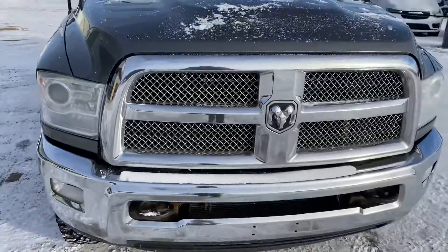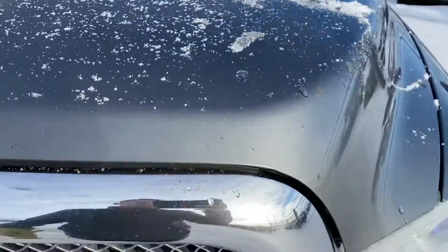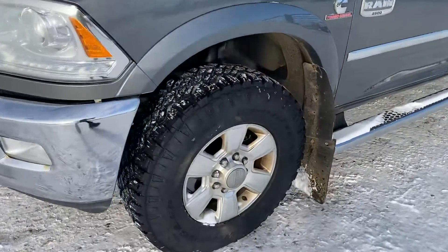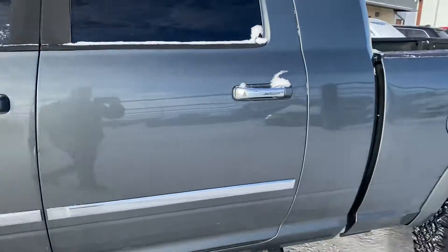Then outside of the truck, you can see there's some rock chips on the front — nothing major. Brand new Goodyear Duratrac tires on it. The cap's in good shape.